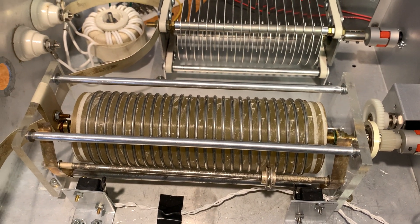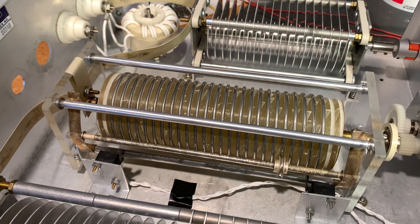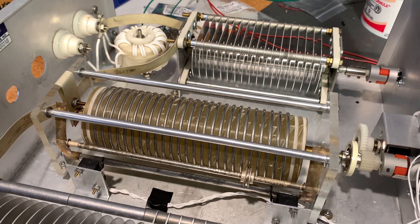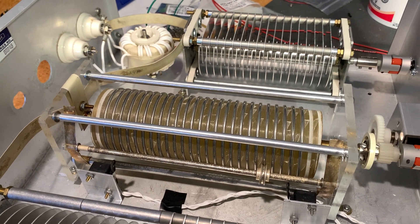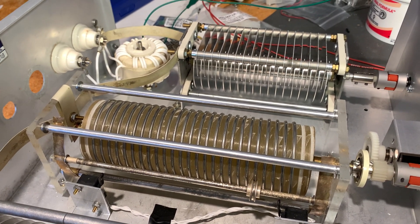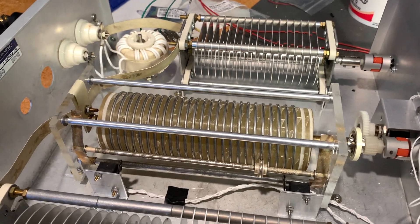The Heathkit roller inductor has limit switches — you can see there's a limit switch at each end. I'm using a design similar to Bob WA1ZRU's antenna tuner, where as it gets towards the end, the limit switch activates and the motor stops turning. Otherwise, these gear head motors would continue turning until the roller inductor popped out of the back of the cabinet — there's that much force.